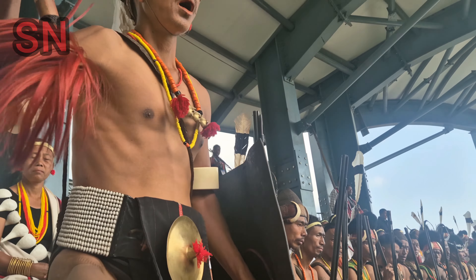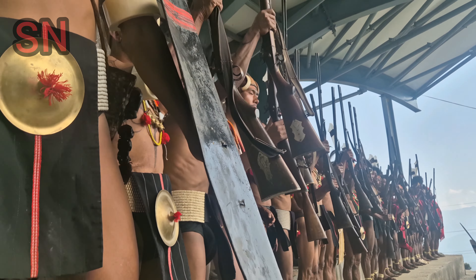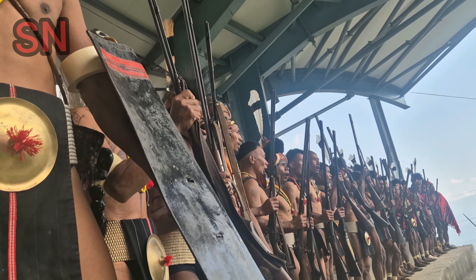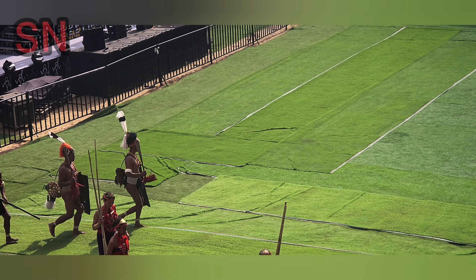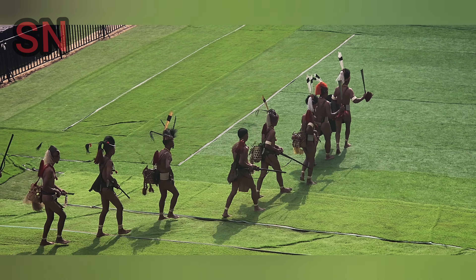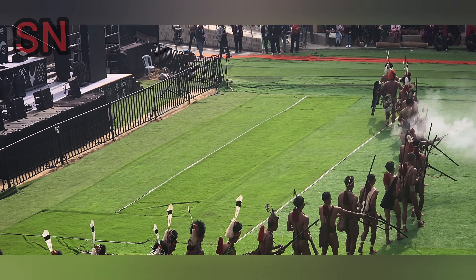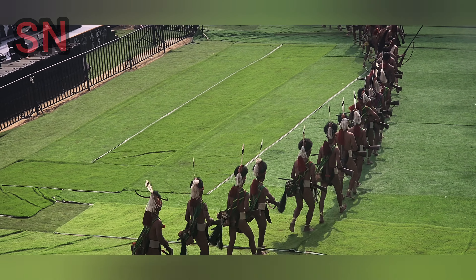Konyak Cultural Troupe. These gunshots are of blank bullets, firing to make an announcement for the ceremony.